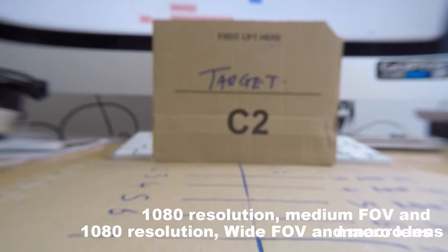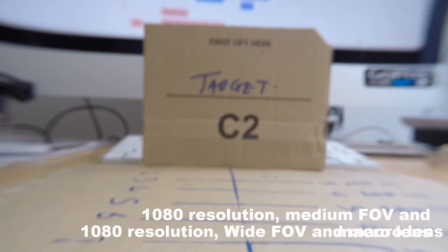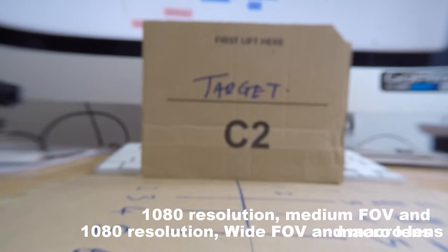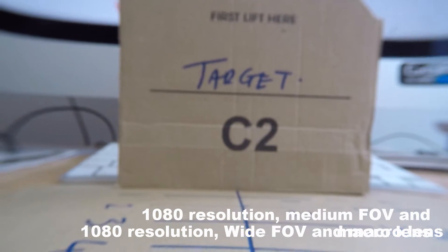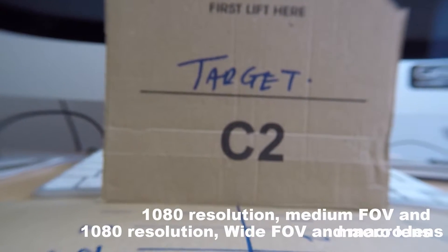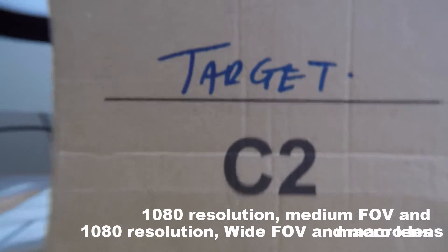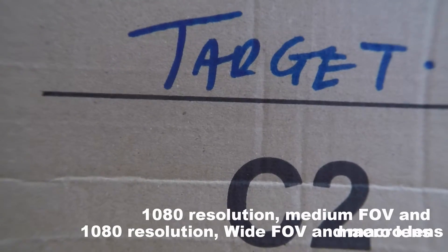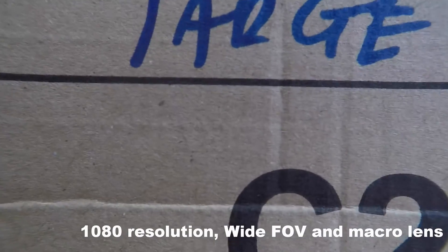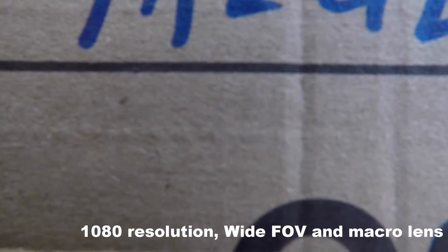Back on the starting line, still on 1080p but now set to medium field of view with the +20 macro lens on, starting at 12 inches 300mm. Moving in: 11 inches 275mm, 10 inches 250mm, 9 inches 225mm, 8 inches 200mm, 7 inches 175mm, 6 inches 150mm, 5 inches 125mm, 4 inches 100mm, 3 inches 75mm — and we really can't do 1 inch because we'd be touching the target.